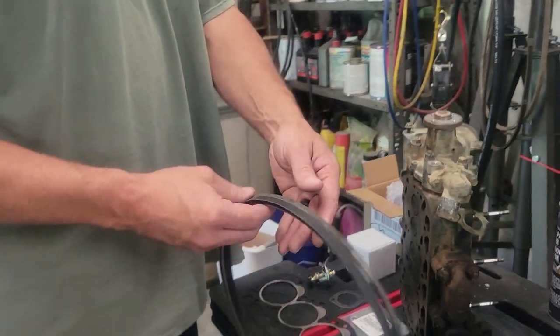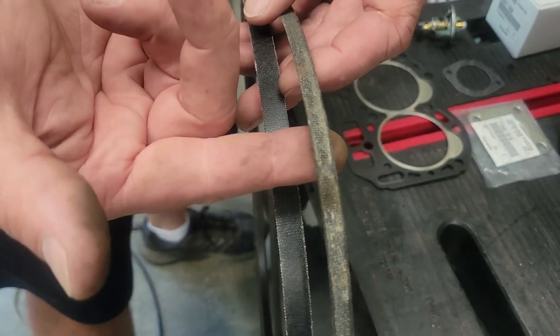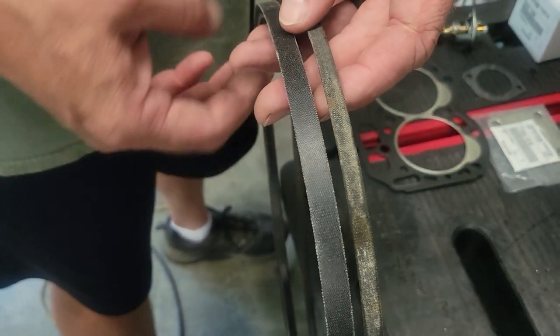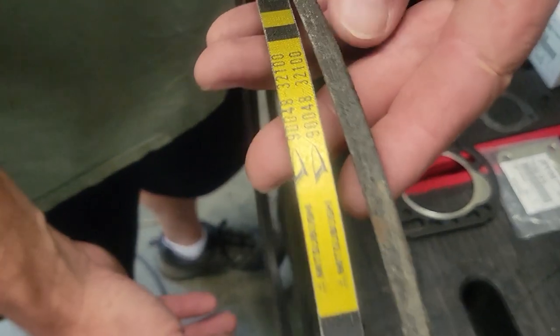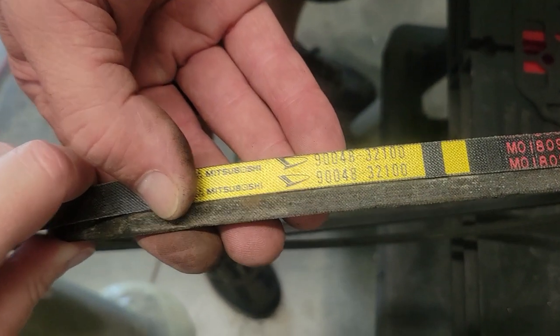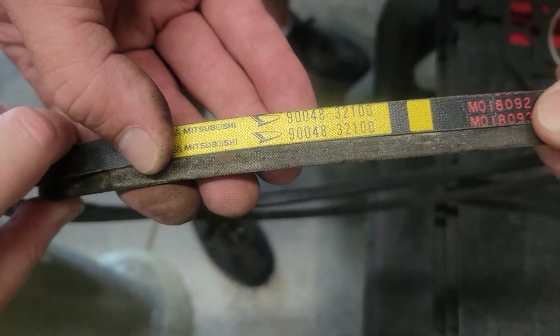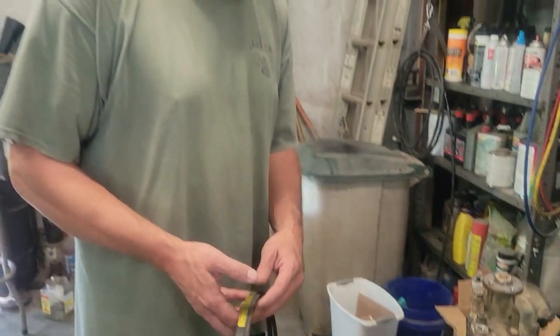While we're here I want to show you the belt — this is the difference. This is how worn out his belt was, and this is what the belt is supposed to look like. There's your part number. I'll put the part number for all these parts in the description and you can find them on eBay or Amazon — there were several different sellers and the prices weren't too bad.